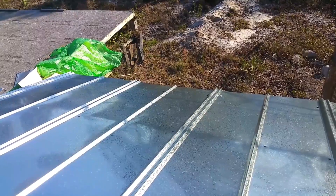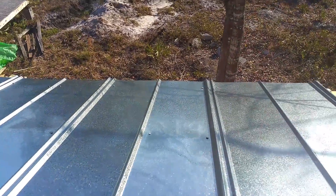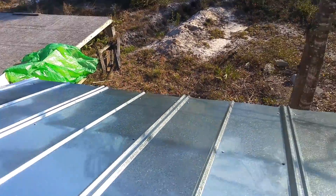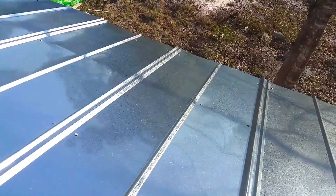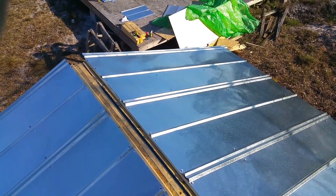Then you have a factory edge at the bottom. All you do is make sure that it's even all the way by measuring out from your common rafter facing, and it should be equal distance all the way across so that when you're looking at it there's a straight line going all the way down. That's pretty much it with the sheet metal — take care and until next time.